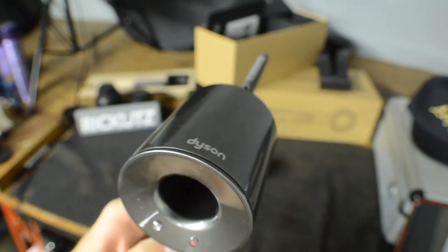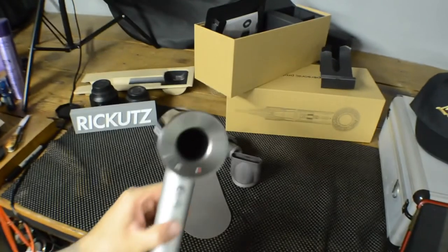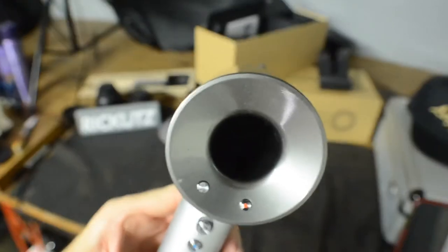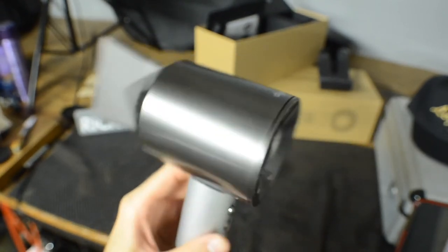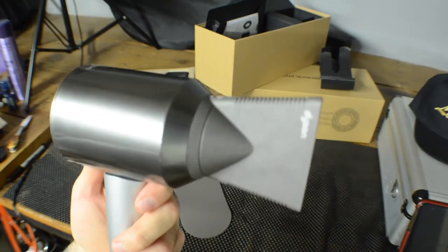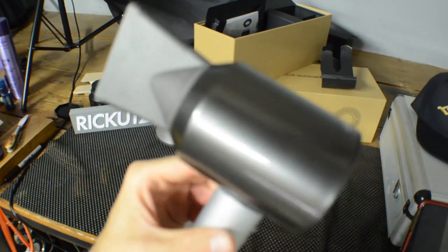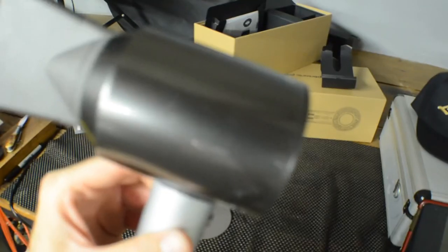So this is the Dyson Supersonic Professional — I'll be putting up some videos using it to give you real-time reviews. Also, barbers and cosmetologists: if you are licensed, you can get close to 50% off when you call Dyson and order online. Check that out, and thanks for watching — I'll do some more videos on this soon!